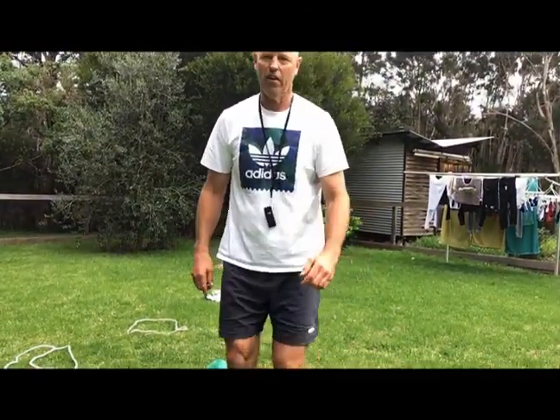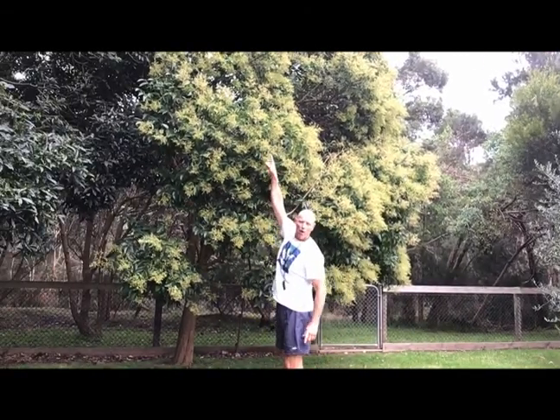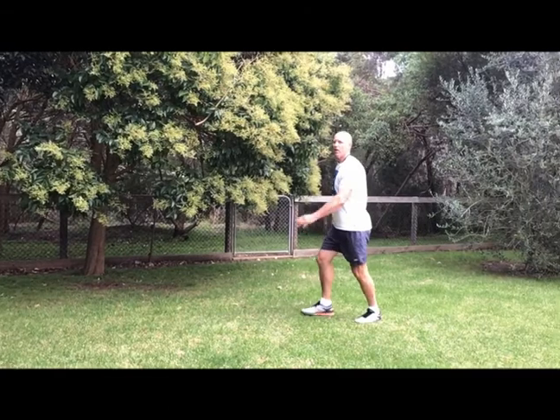Now we're going to look at another type of jumping. This one's a little different — instead of jumping far, we're going to try and jump high off one foot. It's pretty easy to do outside. Find a tree with a branch hanging over it, a brick on a wall, or someone at home holding a ball up. I'm going to use a tree — I'll find a branch I can't quite reach, go back a few steps, run and jump, lifting my knee up and trying to touch that branch as high as I can.